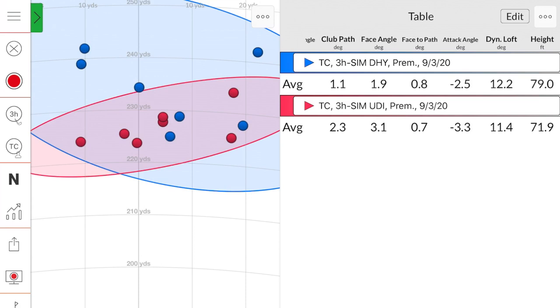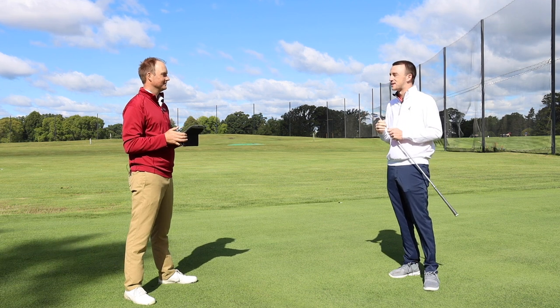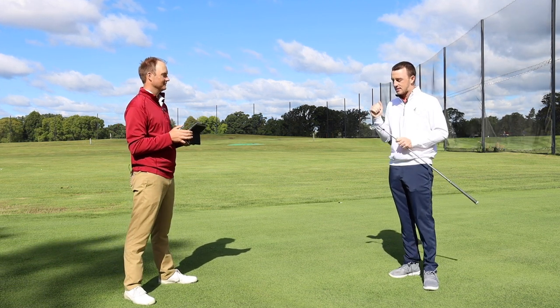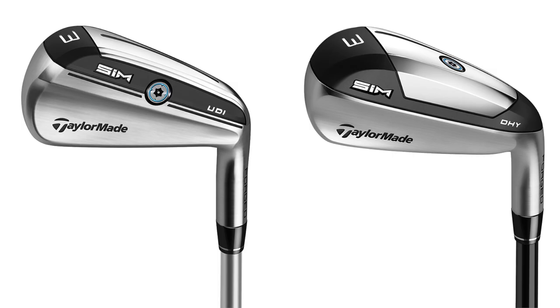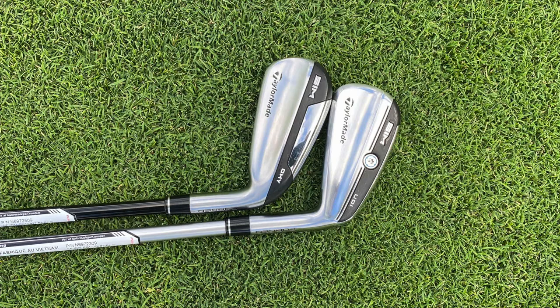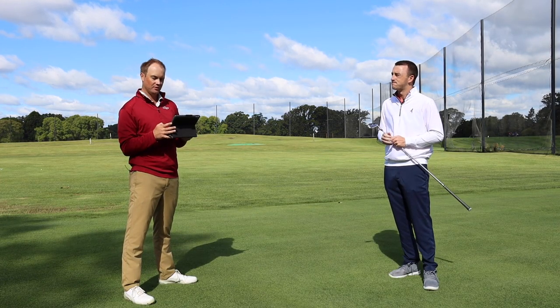Thomas, this was some great information. You battled the wind pretty well there — it's tough to put consistent swings on the ball when it's this windy. We've got the TaylorMade SIM UDI and the TaylorMade SIM DHY, two utility irons out in 2020 — great options for golfers. These models are built for great players and great ball strikers, as well as those that maybe need a little bit of help from the club. Talk to your Second Swing fitters, go into a store or call our team online, and we'll get you set up with a new utility iron to fit your bag.